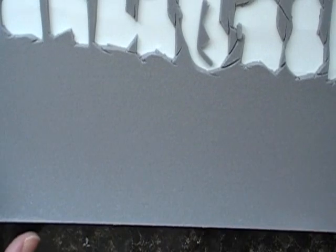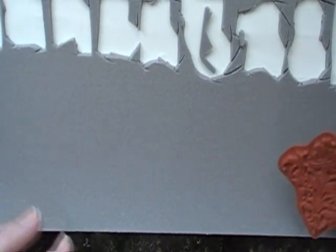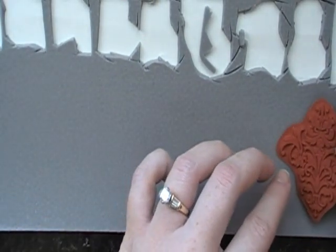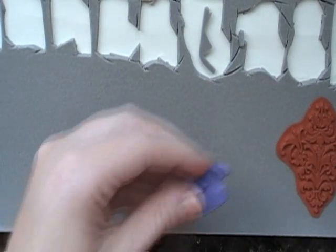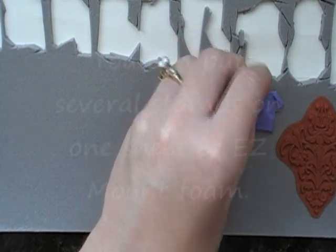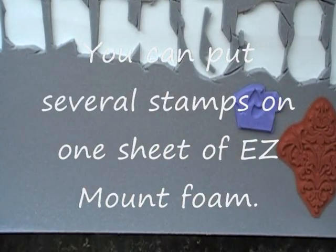This black surface underneath me is actually a granite tile I pulled out of some extra construction material from our house — I figured it wouldn't be a big deal if it got messed up. I'm going to place the stamp on here, and I do my whole stamp set at one time, sometimes several stamp sets at once.